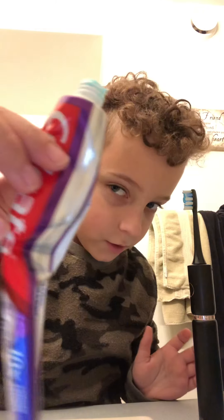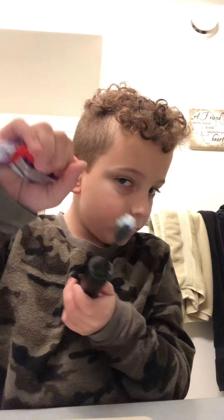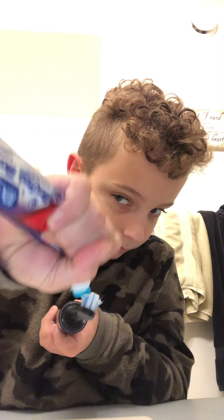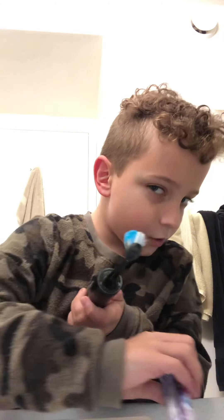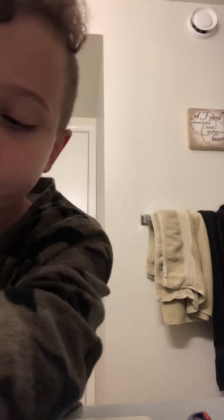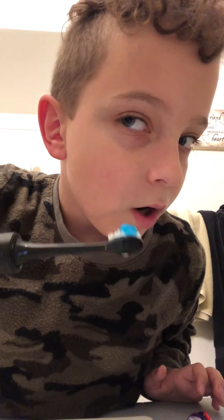I'm going to have this Colgate toothpaste. We are going to put that drop on there. Let's add a little water. Three, two, one.